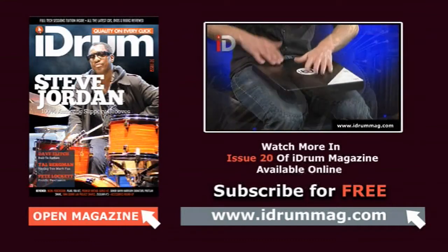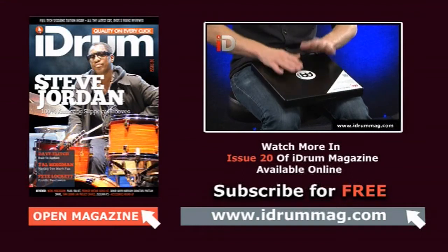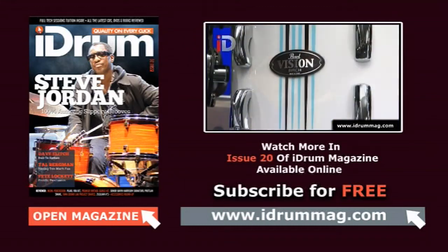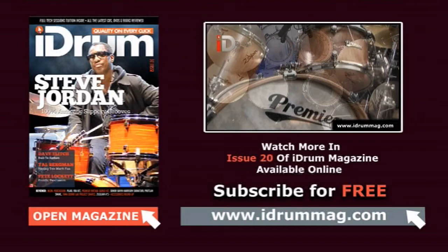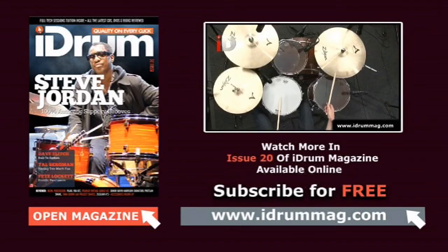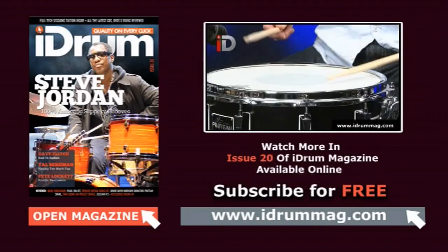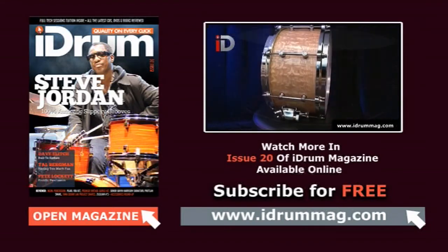In our review section, we get to sample a whole load more Meinl Cajons and a few other little accessories that they've designed that help make cajon playing all the more easy. We get to look at Pearl's VBA kit — what a rather stunning looking kit that is, and it also sounds with dogs, as they say. We also check out Premier's Vintage Series kit, which also looks absolutely stunning and sounds just as good. We also get our hands on Sonor's collaboration with Gavin Harrison in the form of his Protean signature snare. Jamie Borden gets his head out of cartons for a change and gets to check out a couple of Tama snare drums.